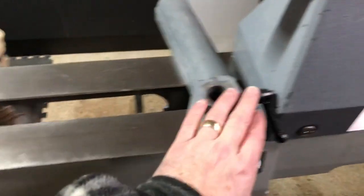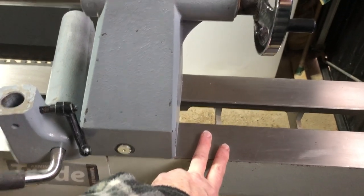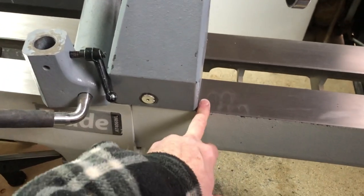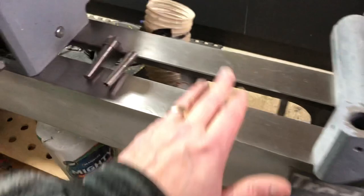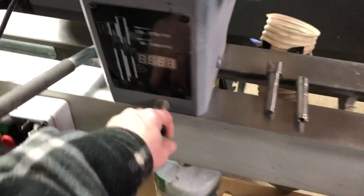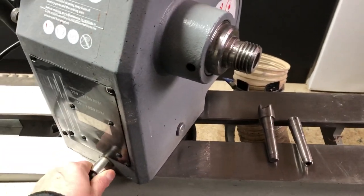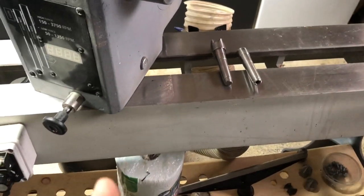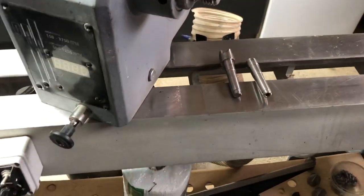I have got the optional bed extension which will take it out much closer to three feet, a little more. Also the bed extension can be dropped down and can give you a theoretical approximate 30 inches. But a really cool feature of this particular lathe is that the headstock - if I just release this lever here and pull out that knob - the headstock will swivel and rotate. So if you had a floor standing tool rest, you would be able to turn something significantly bigger than 30 inches.